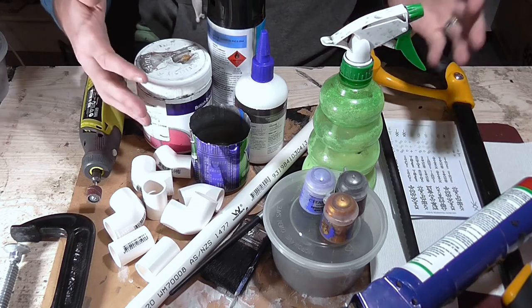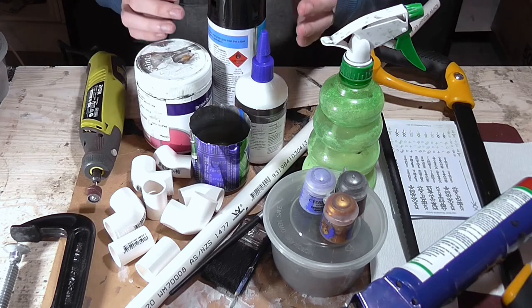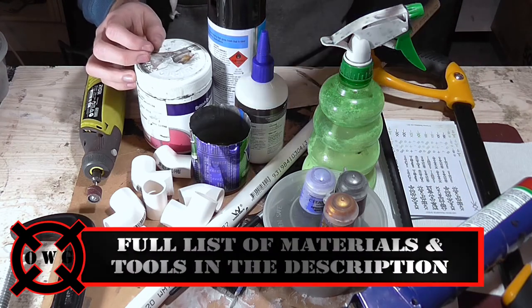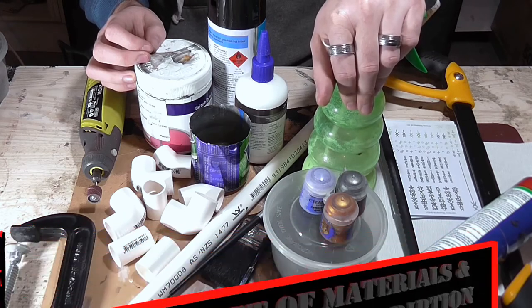You're also going to need some warm water to activate the transfers, some glue and gap filler to join things together and stick your sand down, and finally you'll need to seal it off with water and PVA in a spray bottle.